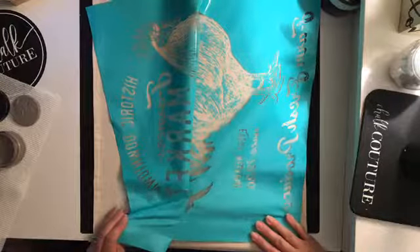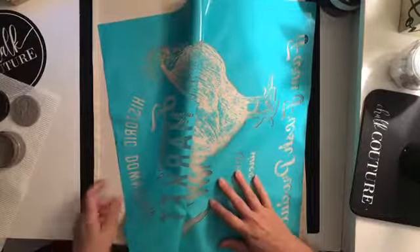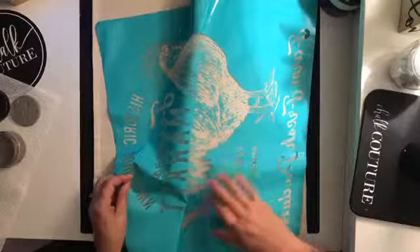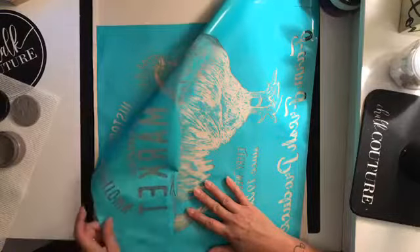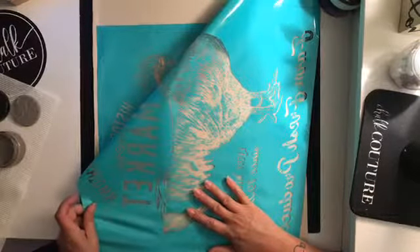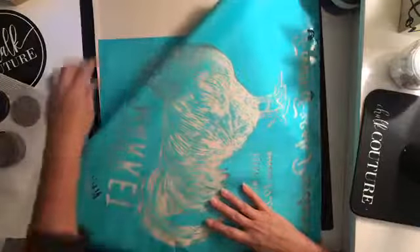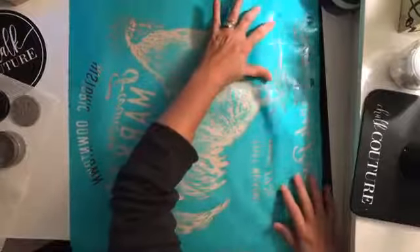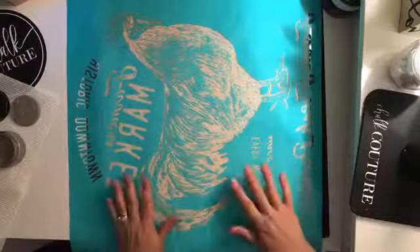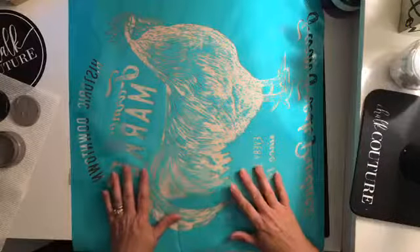If you find that the silk screen is actually starting to pull and get misshapen, stop - just get it into water and the water is going to help loosen it up. But no worries, it came off without a problem, and as you can see the back of this transfer is pretty darn sticky - and that is on purpose.